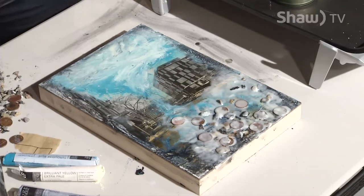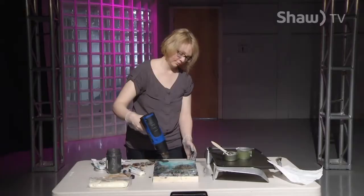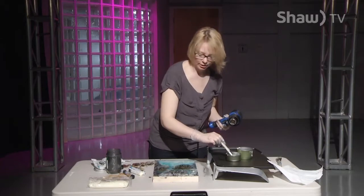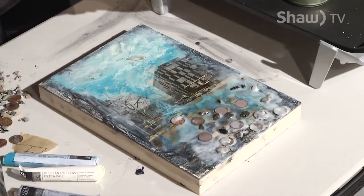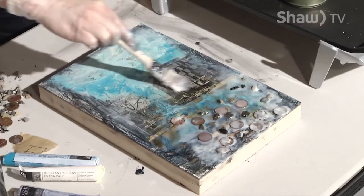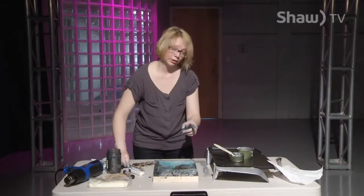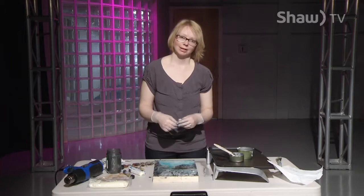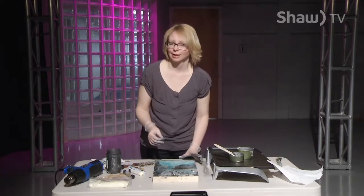I'll fuse those down and see what they look like. I've got one final seal coat going over my images, and I'm going to take another look at this piece — it's pretty close to being finished. There's one other thing I can show you today and that is to sgraffito into it, which is actually how we're going to sign off today as well.